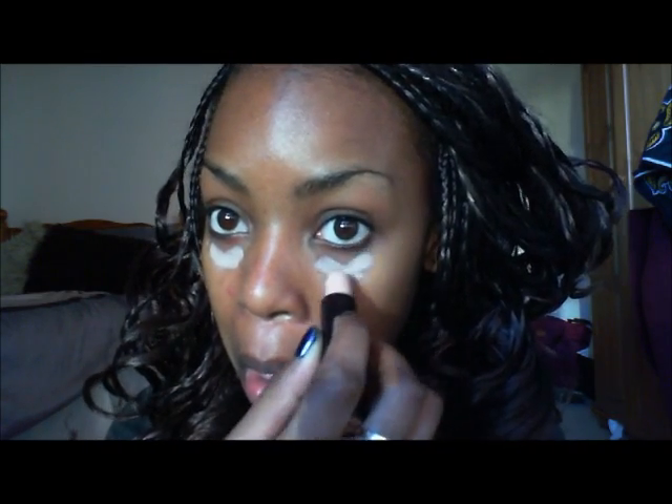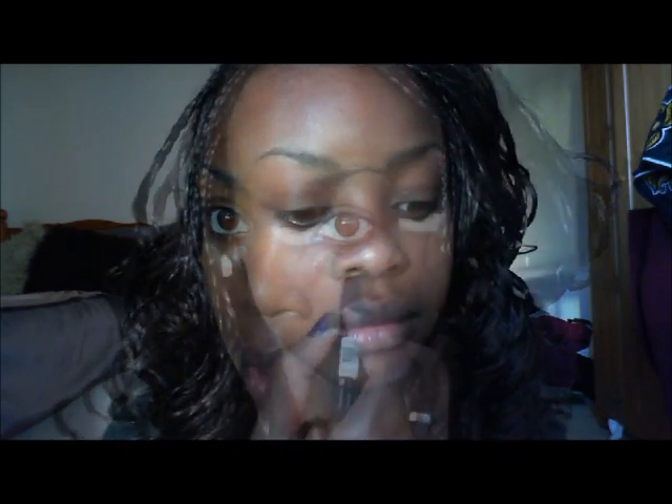First I put on the lighter Rimmel shade just in the hollows of my eyes, then I take the Sleek one and put it over the top. Depending on my skin tone throughout the year — darker in summer, lighter in winter — I can switch up how much of each I apply. Then I blend it in with my finger.